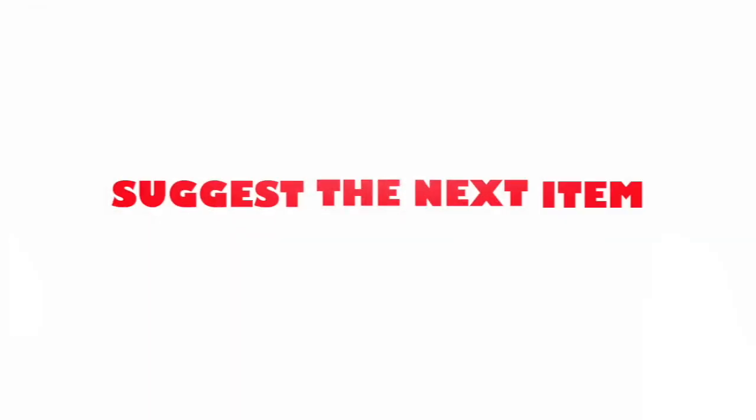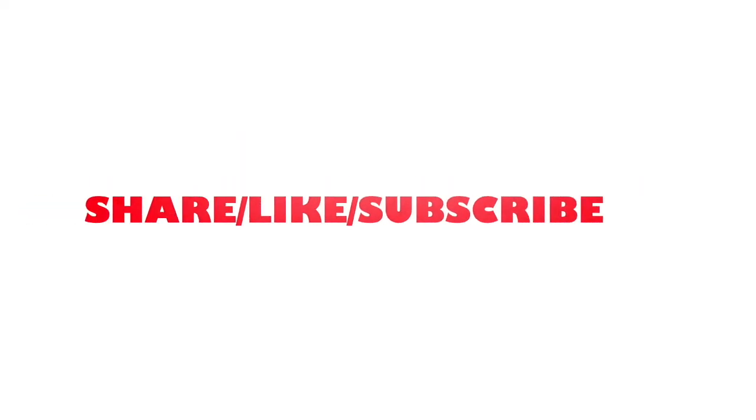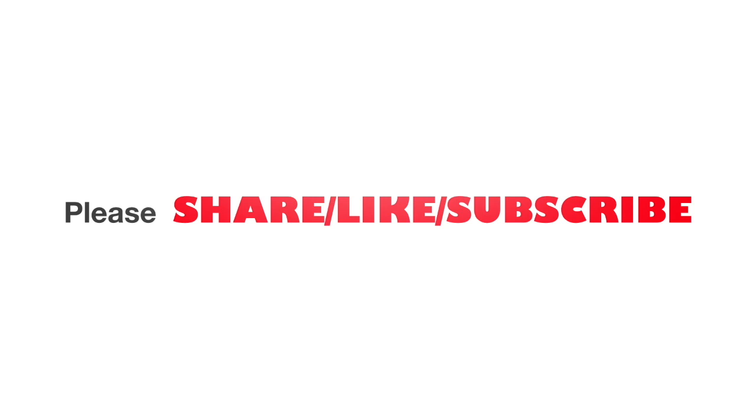Here you are in full screen mode. All that's left now is to remove the USB stick and have a cup of tea. Thanks for watching!